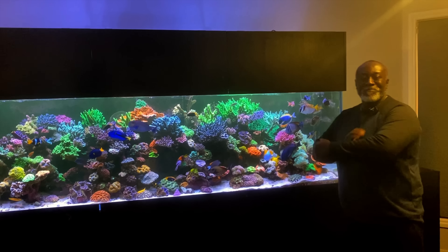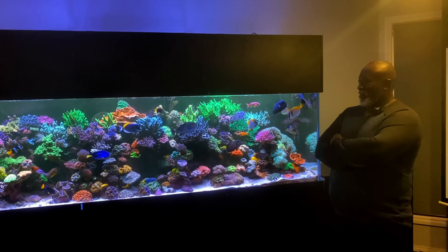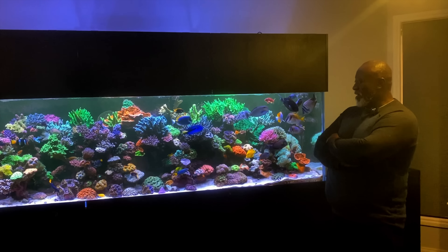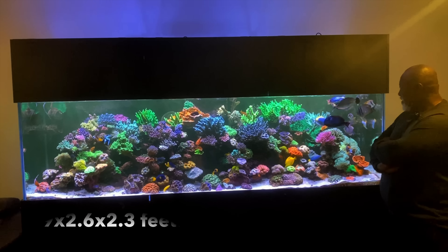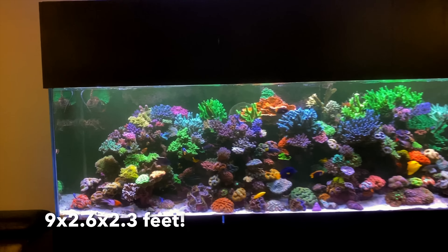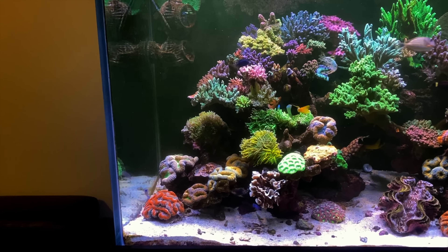Alright guys, welcome to Parker's Reef. I am here with Ernie with what has to be one of the most incredible home reef aquariums I've ever seen. We've got a microphone on the man, he's going to tell us all about this system. So firstly Ernie, thank you so much for welcoming us into your house. What can you tell us about this incredible creation you've got in front of us here? What size is it? Where do we start? Tell me about the tank.